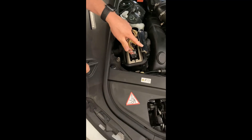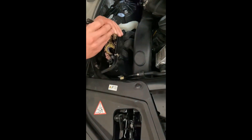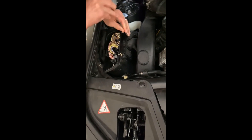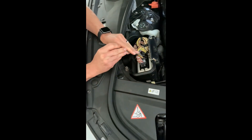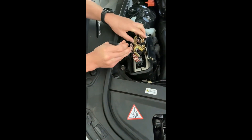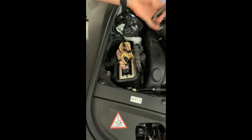Then you need to remove this cover, which has two clips here and here, and then there are two more on this side. I have to move some wires so you can see the other one, and then that one pops off.